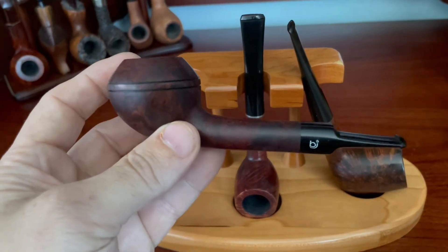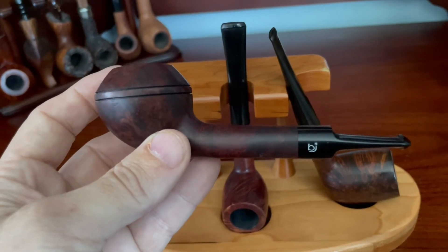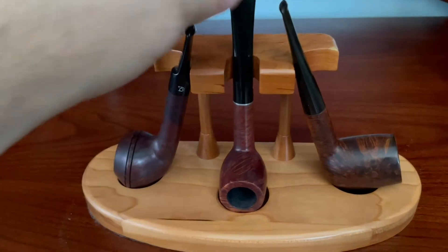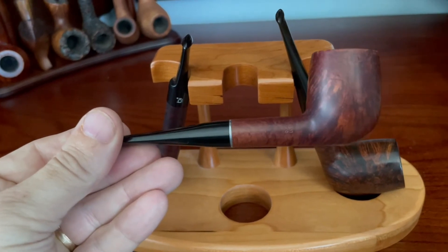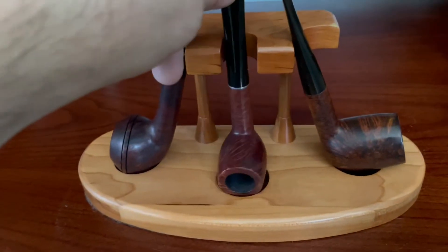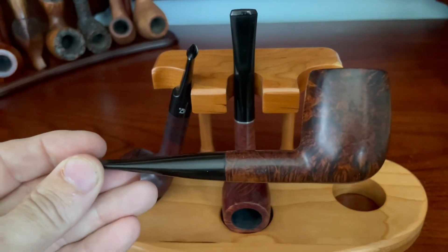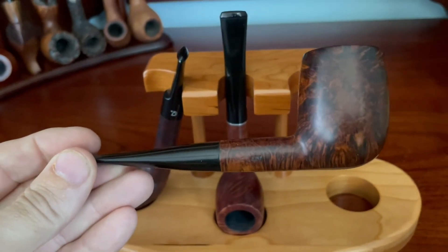A nice Bjarne Rhodesian — I highlighted this one months and months ago. A lovely Kay Woody billiard from somewhere between the 50s and 70s — I forget exactly, but I've got the stamping on it dated. And a BBB billiard from the 1950s.